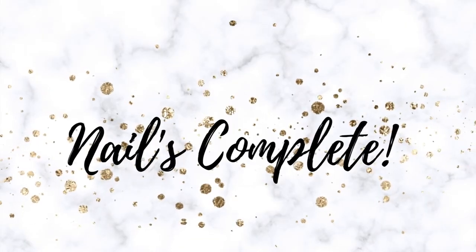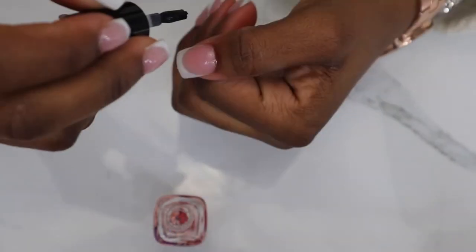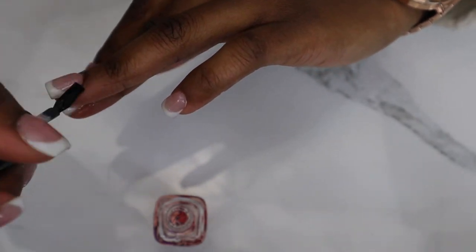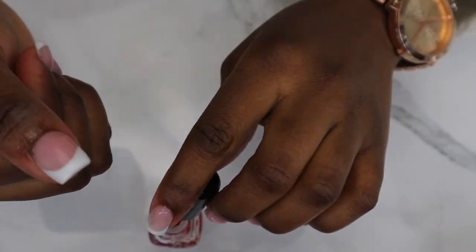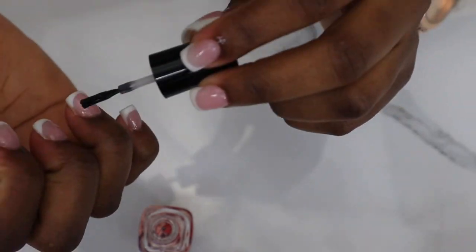Let me know if you have any other ideas for my DIY nail series. For my new viewers, if you enjoyed this video, there's plenty more where that came from. Go ahead and subscribe to the channel — you are not going to regret it. Make sure you turn on your post notifications so you'll be notified for another one of these dope videos. Until next time, bye beauties!